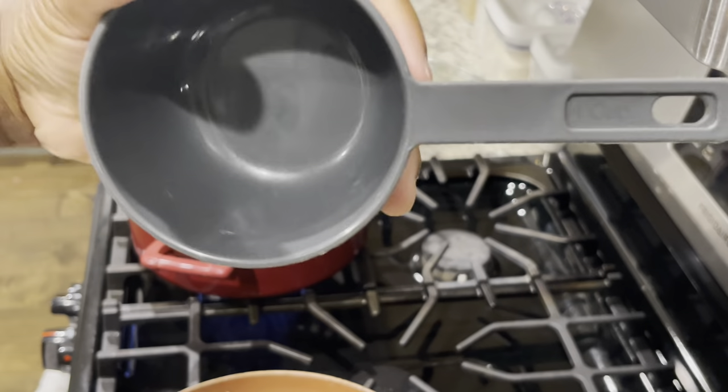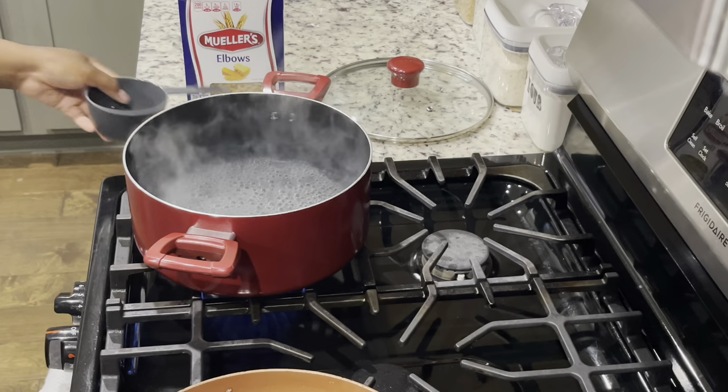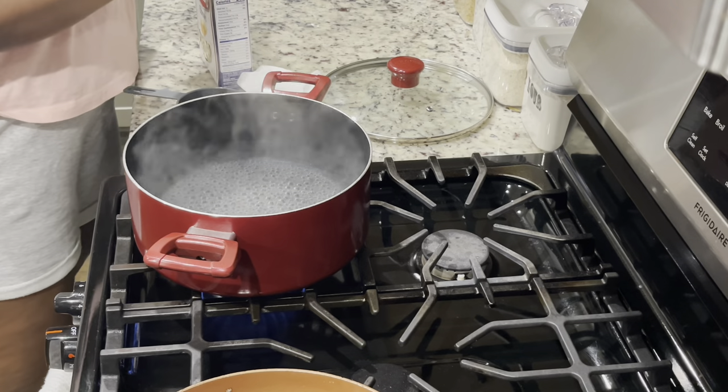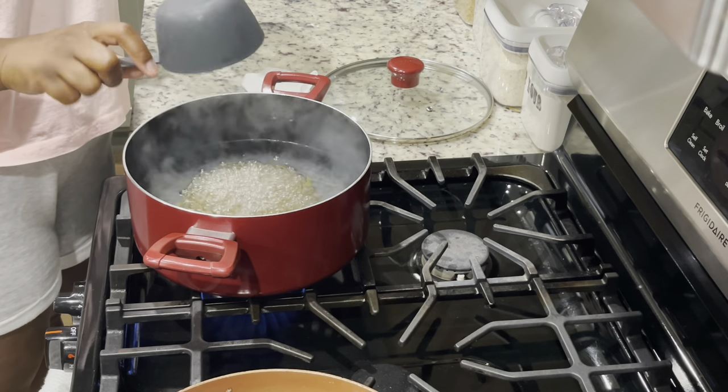I'm going to do the same thing to the second pack. Now I'm going to put the macaroni inside the pot — I put water, let it boil, and then added some oil. I put two cups of macaroni inside the pot and then we're going to let that cook.